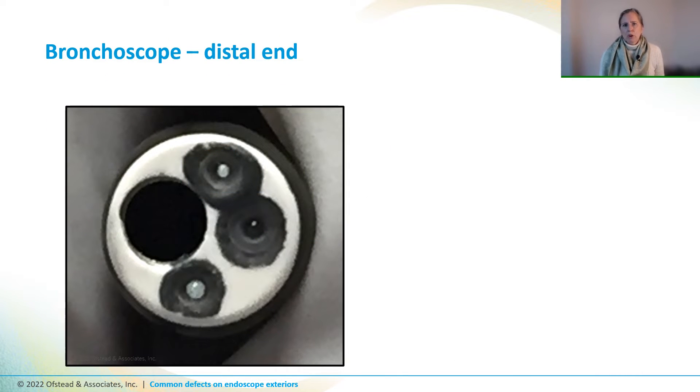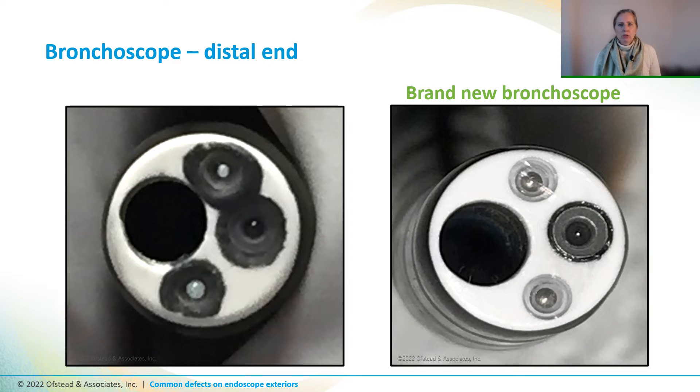The distal end of this bronchoscope looks really strange compared to the distal end of a brand new bronchoscope, and repair specialists said that the white distal end cap appeared to be damaged — it's possible someone had done a poor job of adhesive application when they tried to fix it.